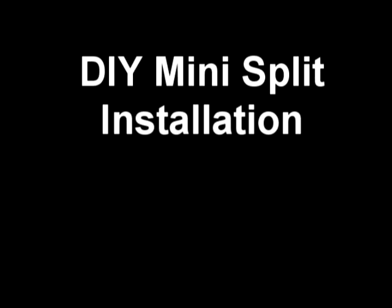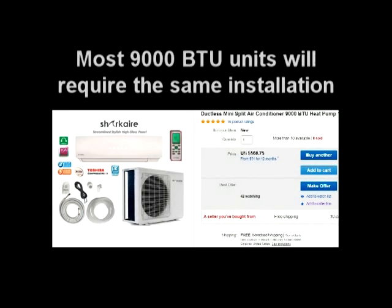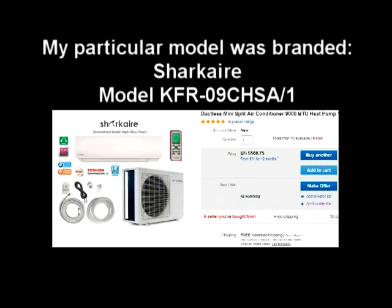I'm going to show you how I installed the mini-split air conditioner from start to finish. I did a lot of research and watched a lot of videos before undertaking this project, and I hope this video will answer a lot of questions that I was unable to find answers for online. Please note that I am not an HVAC professional. This video is for entertainment purposes only.